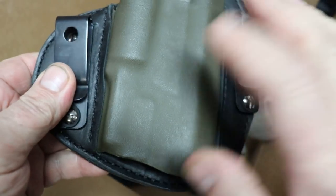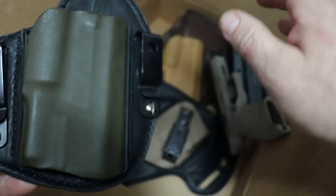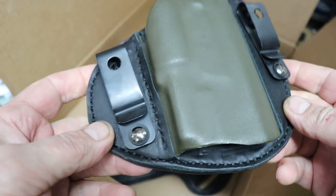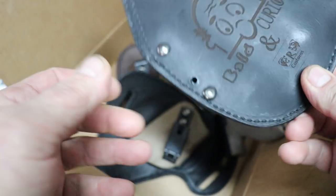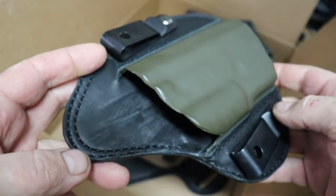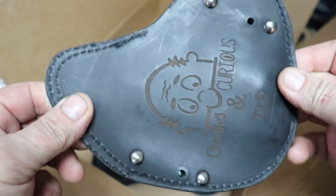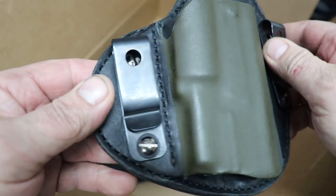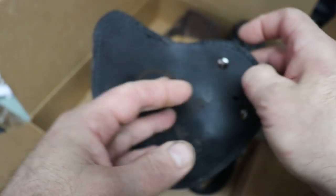Price-wise, I believe this one is $120 and the big one is $150. Quite honestly, I can't see how he even makes any money charging that kind of money, because the amount of materials — the leather, the clips — and just the sheer amount of work that goes into it, it just blows me away.